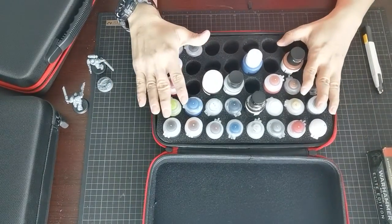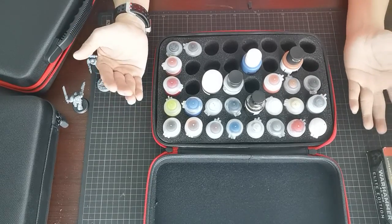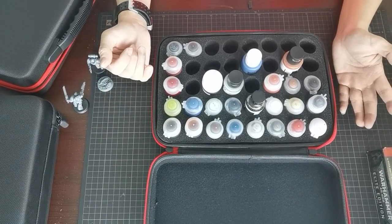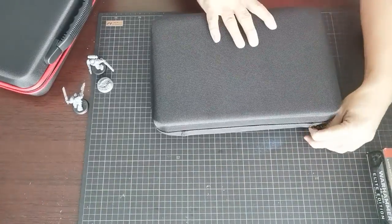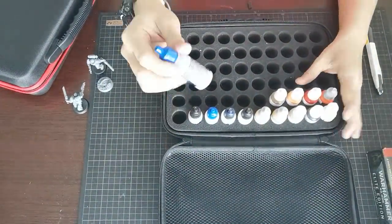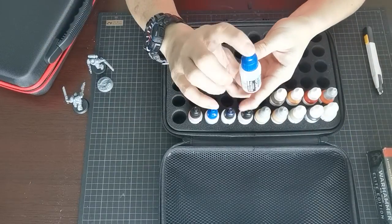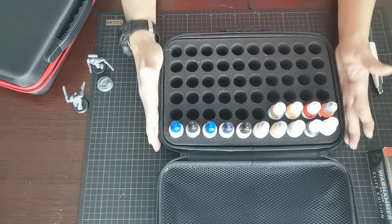Beside Citadel and Ammo, Vallejo, or Alclad paints, you can insert into this box itself. We also have another version for 17ml bottles, which is suitable for the Vallejo 17ml paints. As long as it's the standard dropper type, there's no issue — be it Scale 75, Ammo, or Green Stuff World bottles, you can actually fix them in. Most importantly, you can actually fit 60 bottles in this case itself.